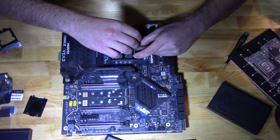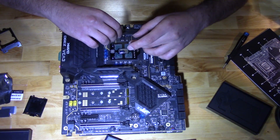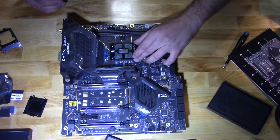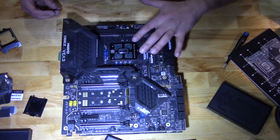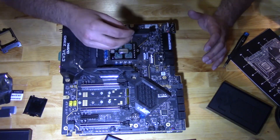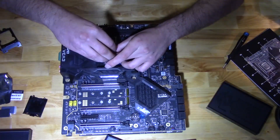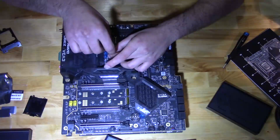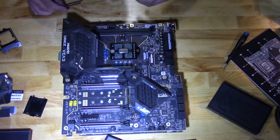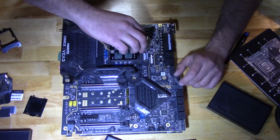You just want to tighten these to a point where you feel the threads grabbing. You don't need them totally grabbing in on themselves right away — remember, the objective is just to keep it tight enough to where the CPU does not bounce around. Once you get to that point, just give it about a quarter turn, maybe an eighth of a turn — not even that much. Just make sure everything's tight; it doesn't take much, folks.